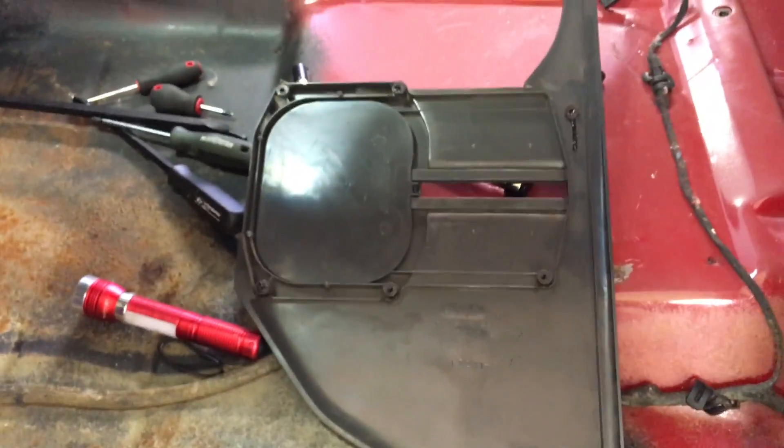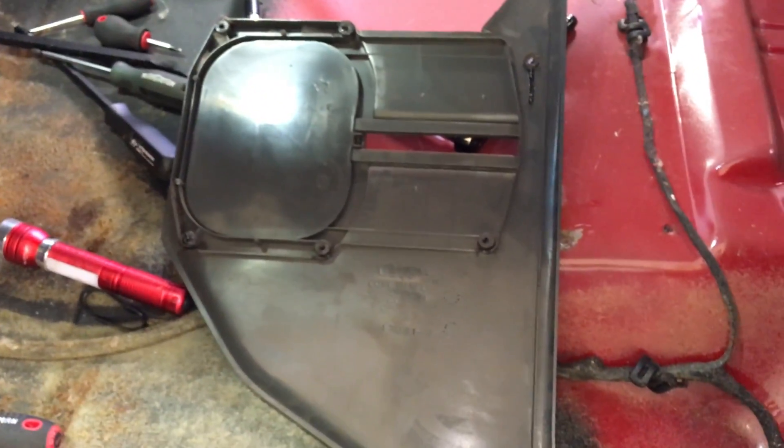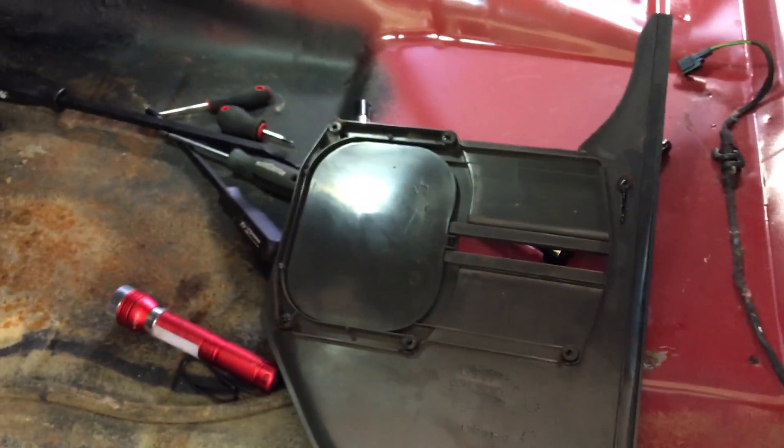Just a quick video showing how to do that if you're trying to take your interior apart and can't seem to get that panel out. Thanks for watching.